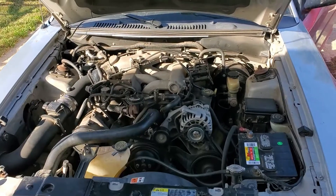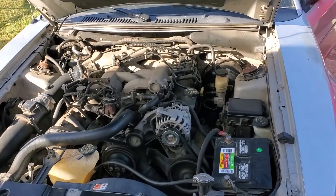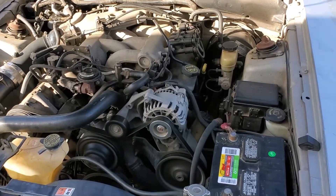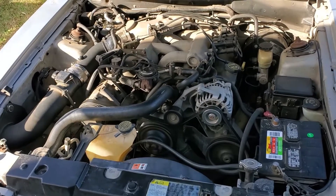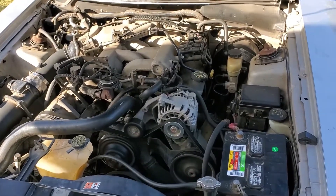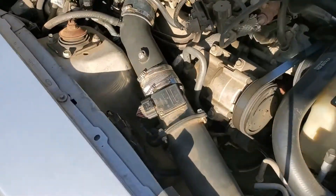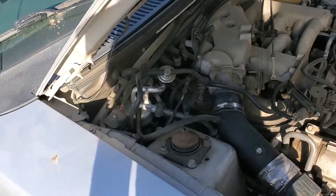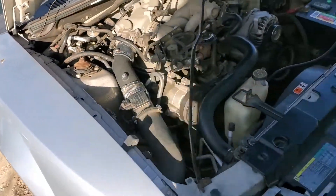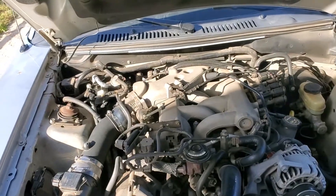All right, and now that everything is put back together, let's see how it runs. Smooth as butter. Look at that. Now, you can hear a little bit of an exhaust leak, but other than that, this thing runs super duper smooth.